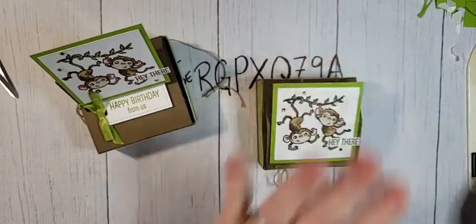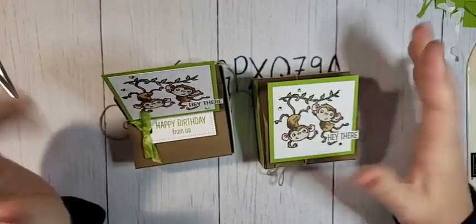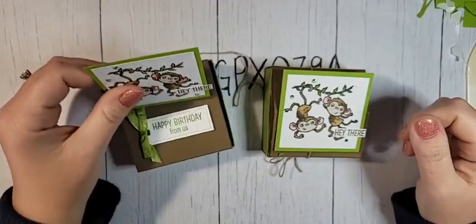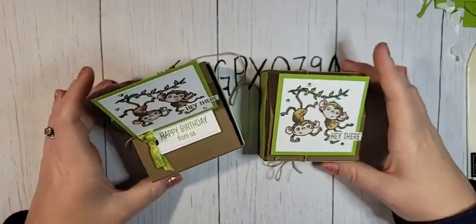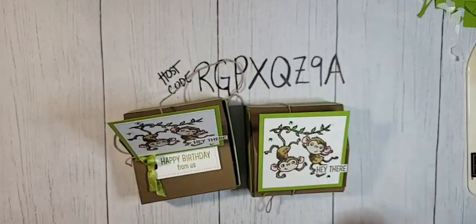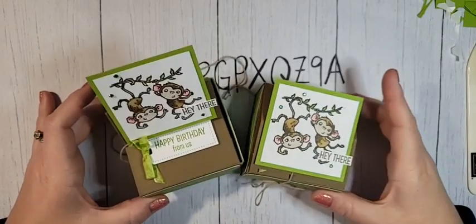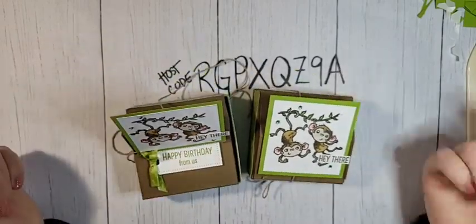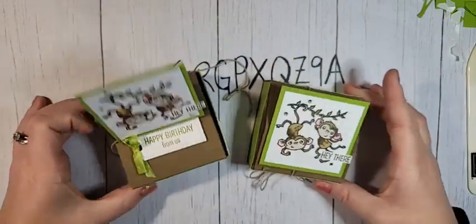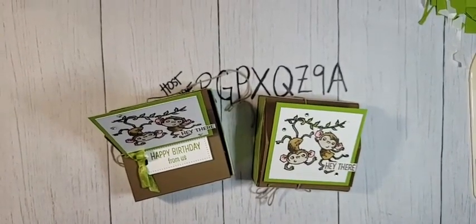I hope you liked today's project — it's a little more involved, but I think it's super cute and totally worth making a couple of these. If you're watching on Facebook, I'd love it if you shared this video with your friends. If you're on YouTube, please subscribe to my channel. Make sure you join my VIP group — I'll be live with my Paper Pumpkin a little bit later today. Thank you so much for joining me, have a great day, bye!